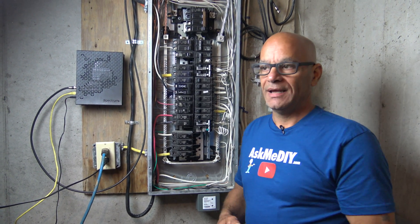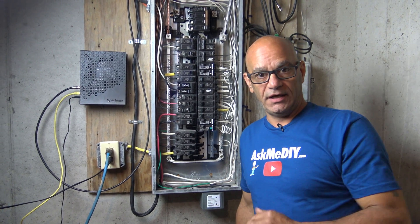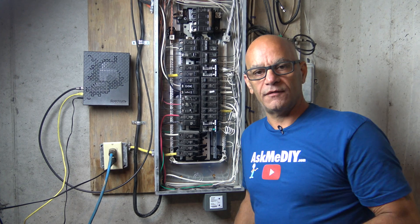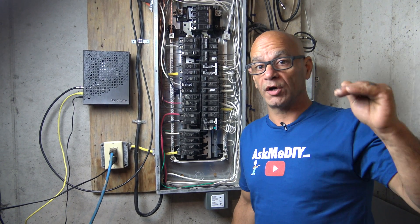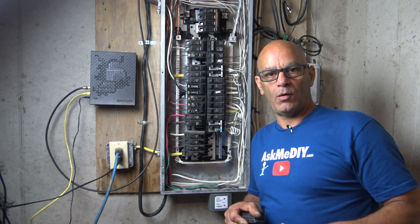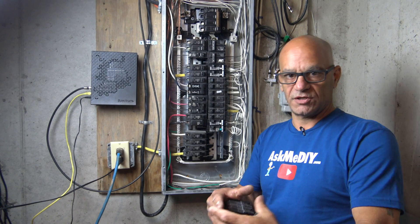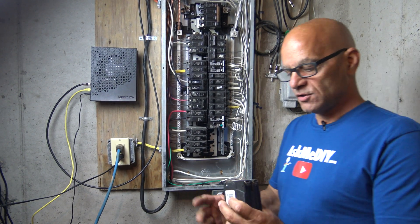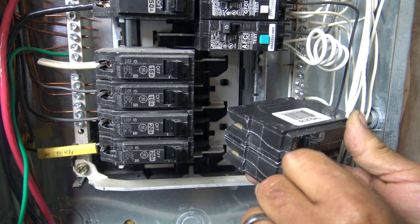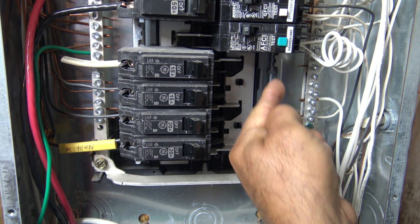Now we're ready to move on to the breaker. If your panel is made by GE, get a GE breaker and make sure it's the correct one. Look on the panel cover — it will tell you what breakers will work. If you still can't figure it out, take a breaker out, bring it to the store, and tell them you're looking for a 20-amp twin pole breaker that matches. Now let's install our breaker into the panel — make sure the breaker is off.